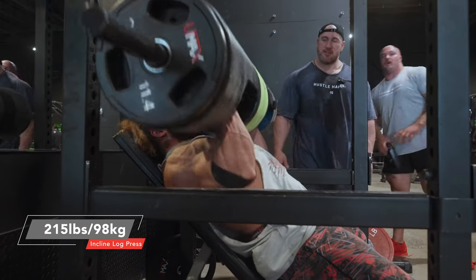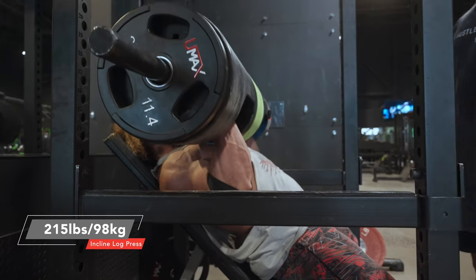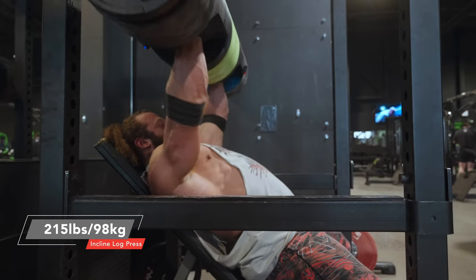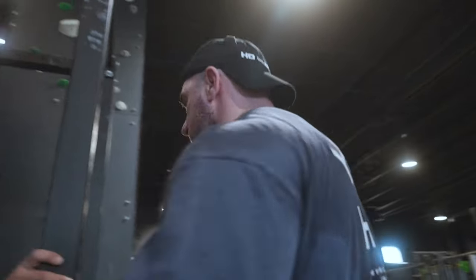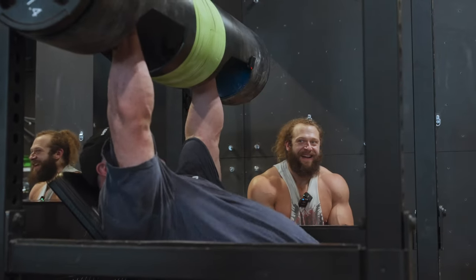Easy peasy, lemon squeezy. Taking logs and making lemonade with them. I think he's made for this. You're made for this. You're made for this. I just got some — I'll show you.